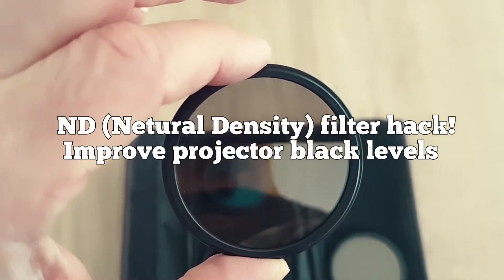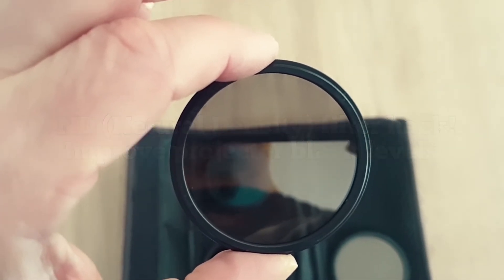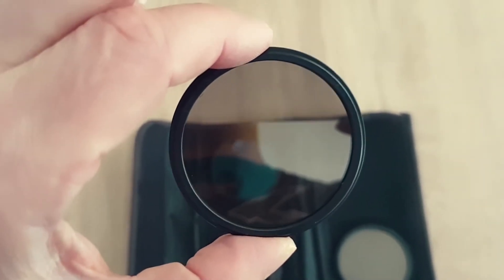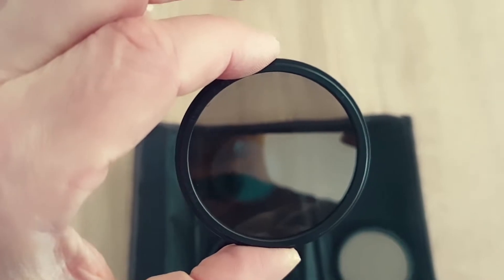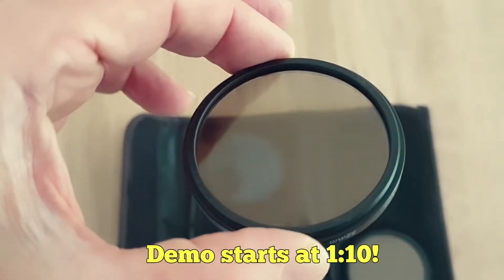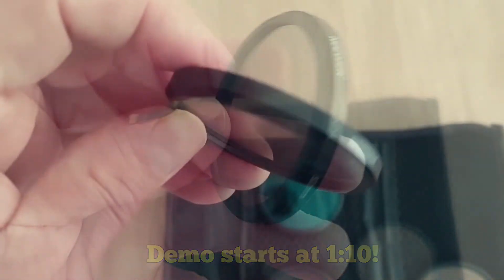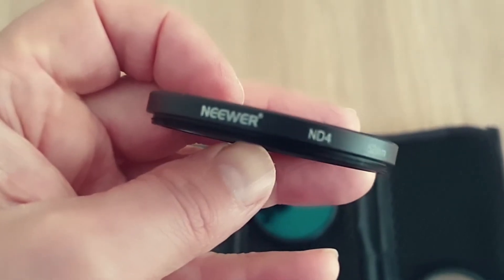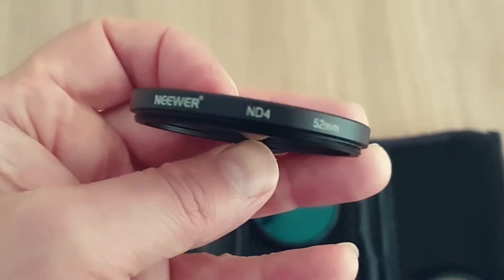Hello viewers. Today's video I'm going to show you how you can use an ND filter — a neutral density filter — in front of your projector to improve black levels. So what is an ND filter? Well, they're basically used by photographers to limit the amount of light that comes into the camera lens.